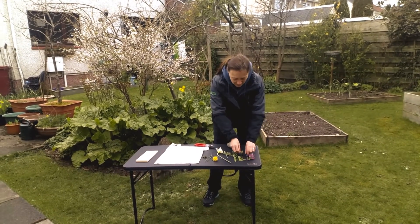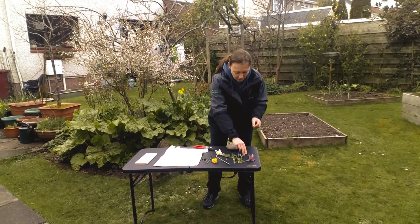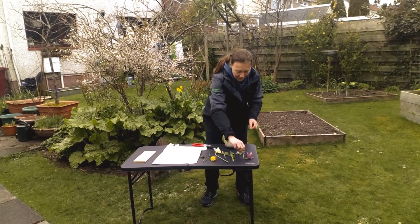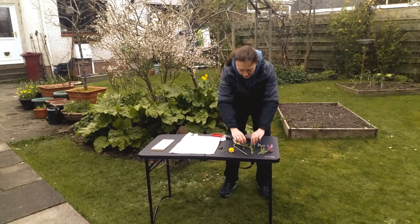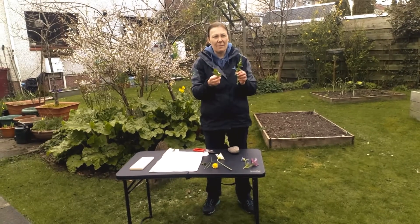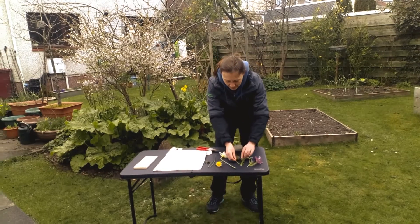I've got some heather, some wee muscari which should give a nice purple, and a pulmonaria which again has nice purple flowers. I've also got some nice foliage — a dandelion and a geranium leaf — so you get some nice shapes out of these.